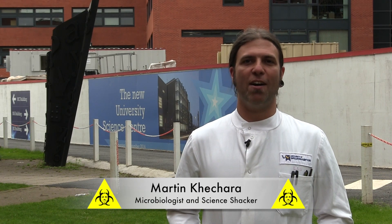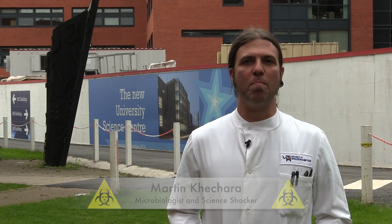Hello, I'm Dr Martin Cashara. Now we've been showing you how to do some simple science experiments at home with your family, so you can upload your pictures to our Facebook competition. Now in true Science Shack fashion, we've decided, now we're outside, to scale up some of those experiments to show you exactly what they can do.